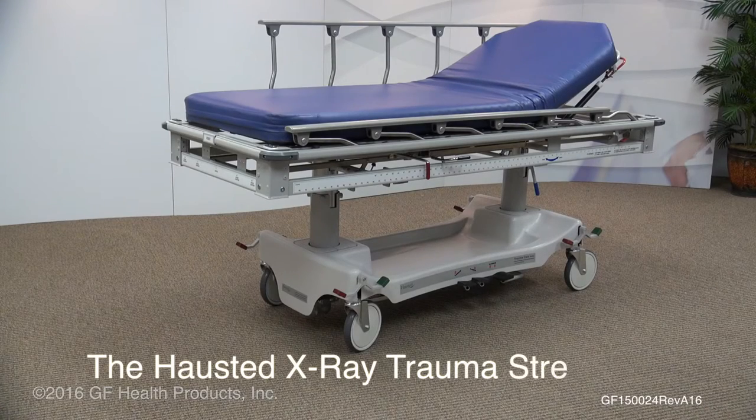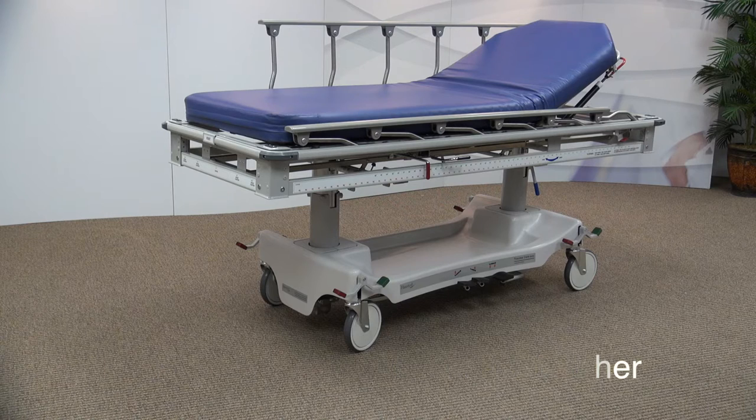Welcome to the X-Ray Trauma Stretcher Overview. Whether in triage, radiology, or treating critical patients, this stretcher provides the functionality and security needed for trauma situations with the mobility of a stretcher. Let's walk you through the features and benefits of the X-Ray Trauma Stretcher.